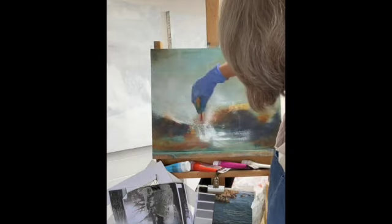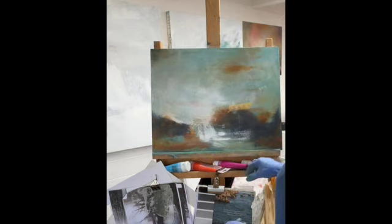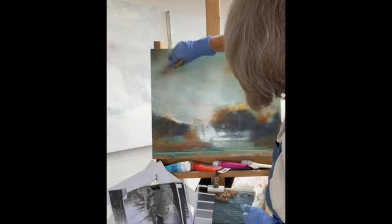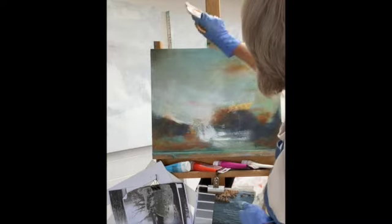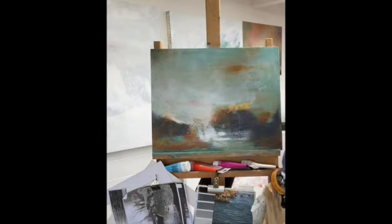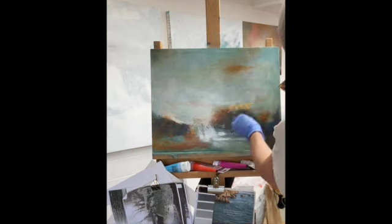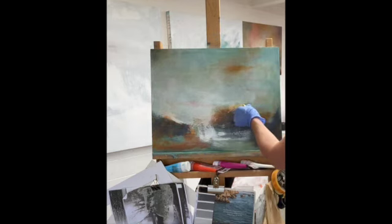Have a conversation with yourself — is that working? Do I like that? Do I want to change that? And so it goes. I'm having that moment of excitement, loving what's appearing — this is when the process is revealing itself and helping to lead me forward in this painting, which is wonderful. I'll just pull that back a bit because I don't want that hard mark for the land, not for the sky.